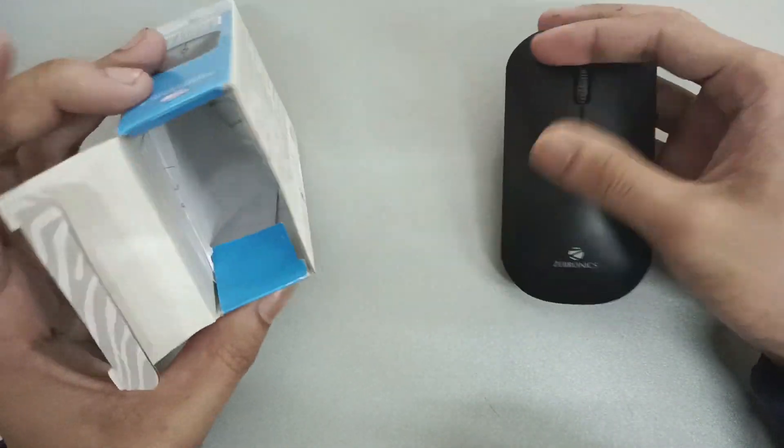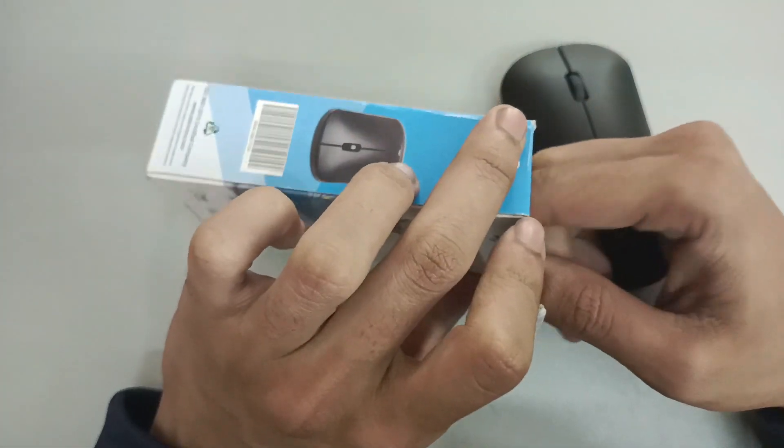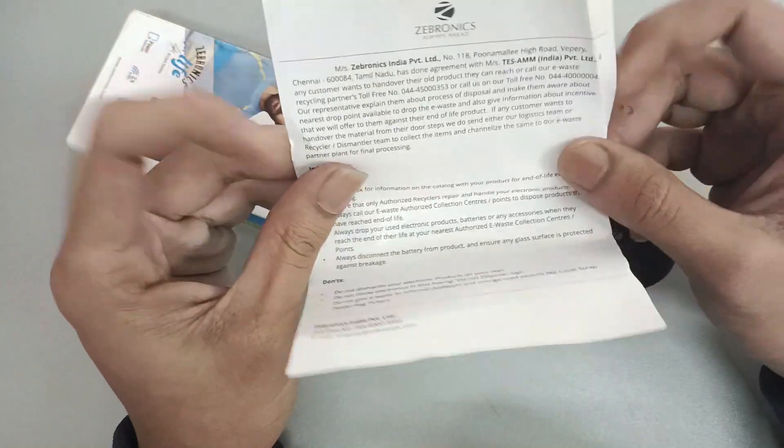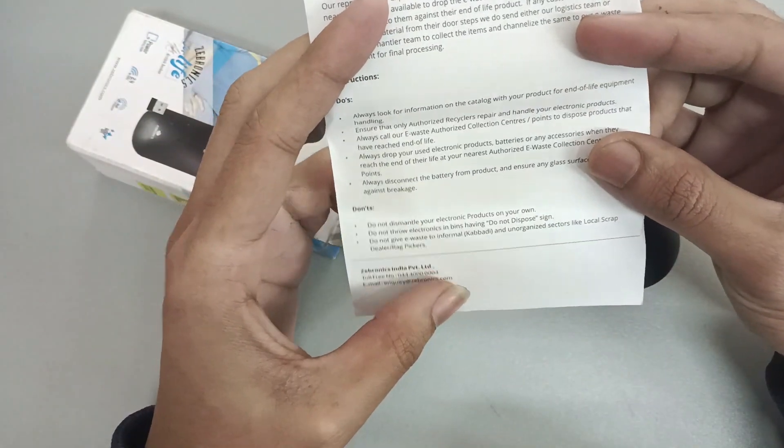This is our mouse, and we have some instructions for the mouse. You can use it.